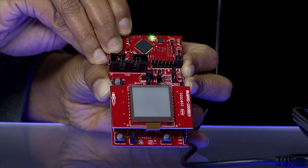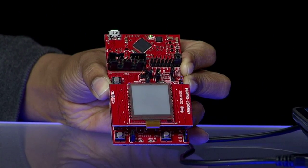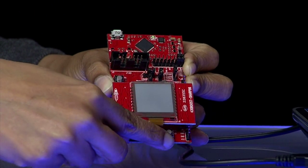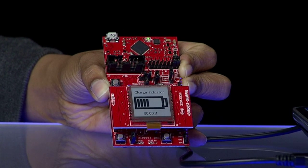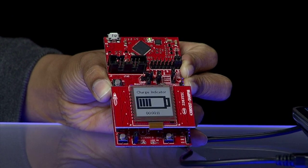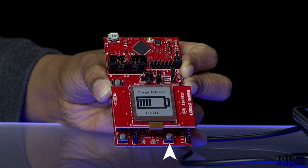Once the device is in RTC mode, unplug the USB cable and allow the board to be powered exclusively by the supercap. In this mode, the device wakes up every minute, samples the capacitor charge, and writes the samples to non-volatile FRAM. By pressing the switch, you can see the remaining charge left in the supercap. With a single charge, the supercap can power the RTC mode for over 20 hours.